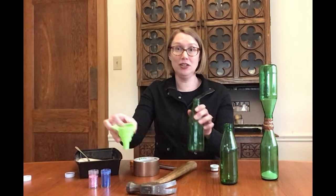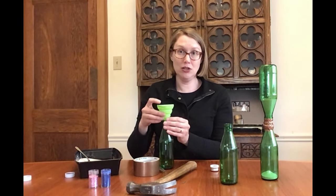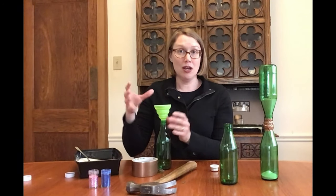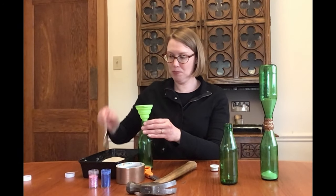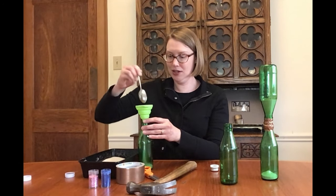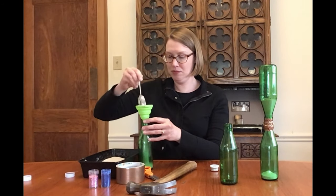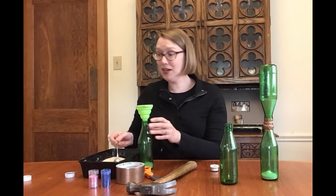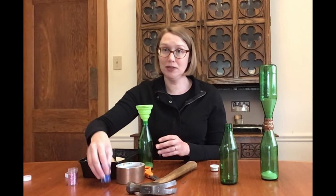Next, grab a funnel and one of your bottles. If you don't have a funnel, you can use a piece of paper folded like a cone. You might want to do this someplace where it's okay to make a mess, because I don't want your parents to get mad at you or at me. Next, put the sand in the bottle. Add as much as you want. Maybe even add a little bit of glitter.